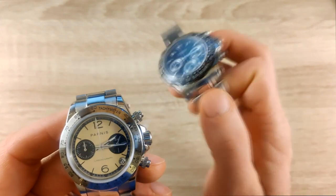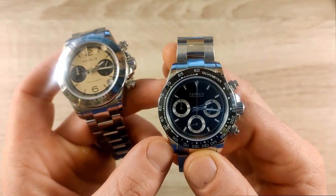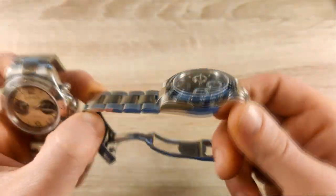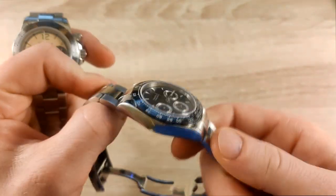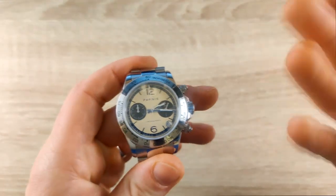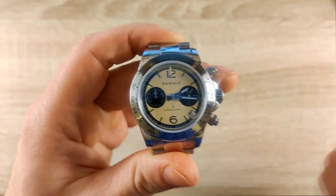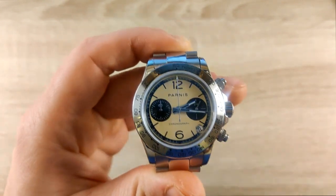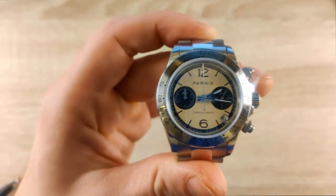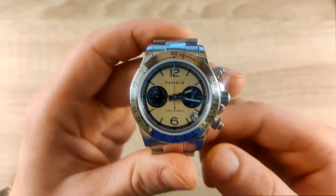I actually loved the other one quite a bit — worn it a lot, it's versatile, good size and specs. There are a few things I'd complain about regarding the bracelet, but we'll keep that for the end. Today we'll go through measurements, specifications, the dial, the back of the watch, the bracelet, things I like and don't like, and at the end I'll let you know if I recommend it.